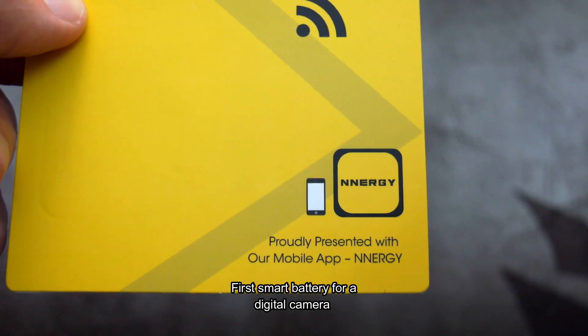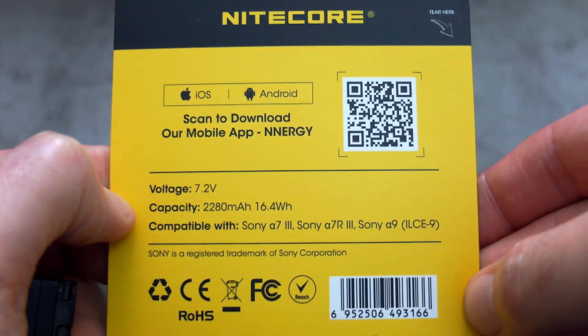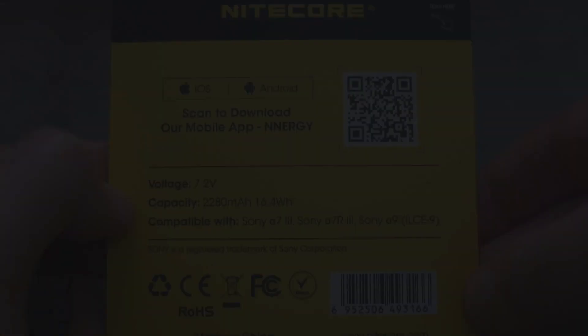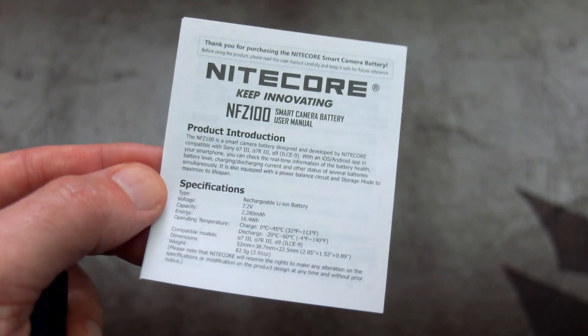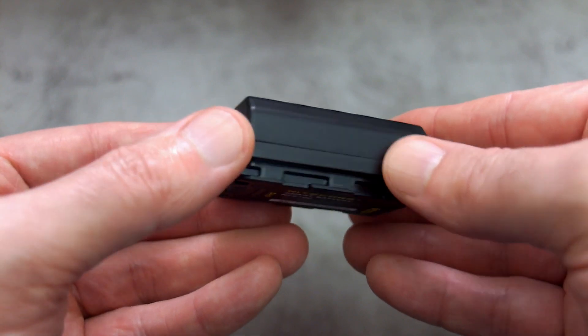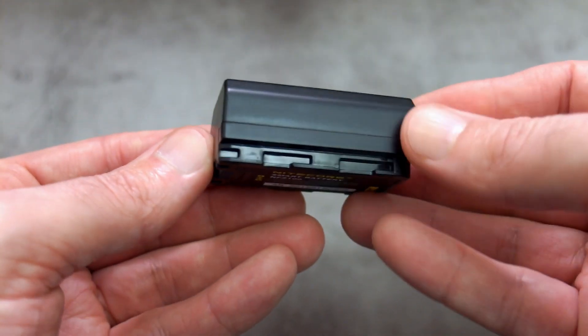I will discuss later on if that is an important factor. The battery uses a Bluetooth connection to your phone, and you've got the app information on the back of the packaging. This is a replacement for the Sony NP-FZ100, which fits quite a few cameras — the A7 III, A7R III, R4, and the newer ones that have come out.